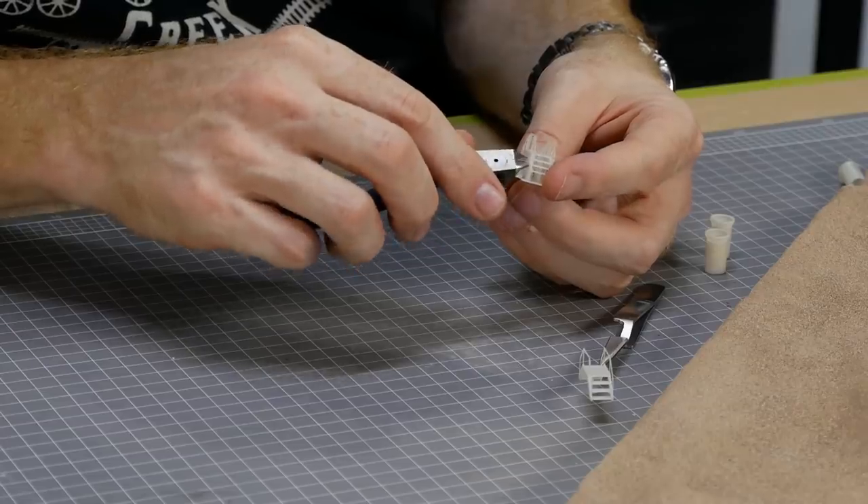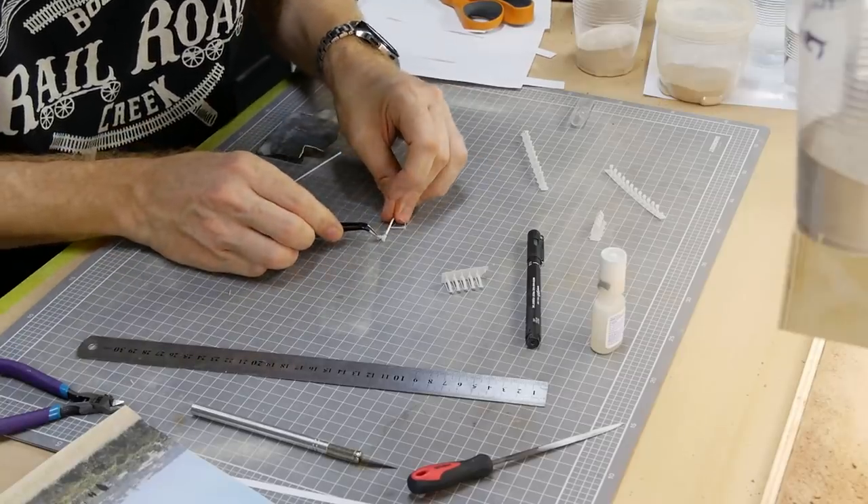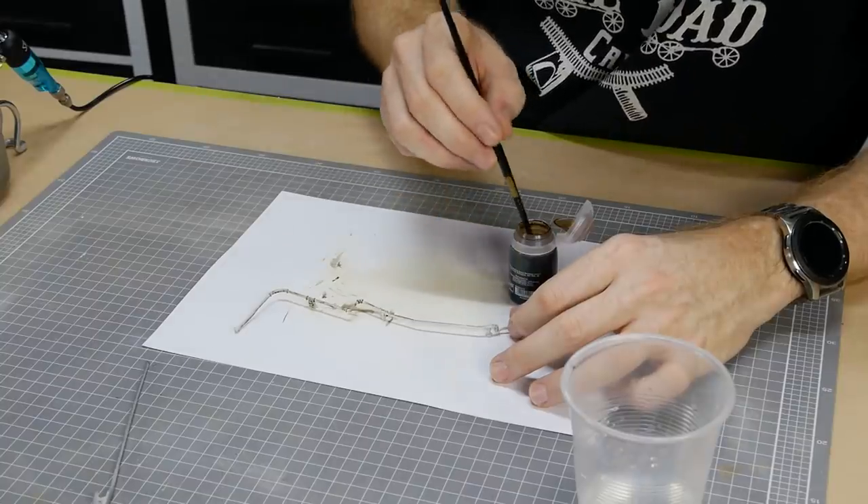I also printed out some small step-over platforms as well as some pipe junctions that are connected with styrene rod and weathered to look old and used.